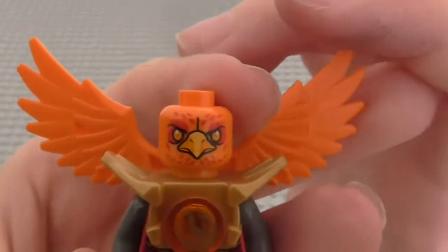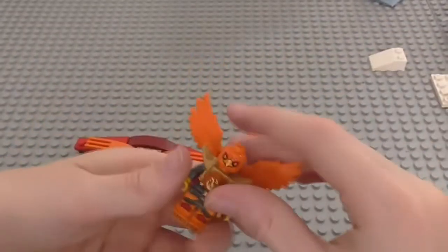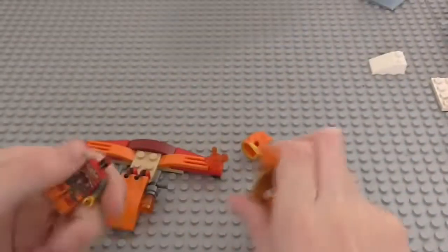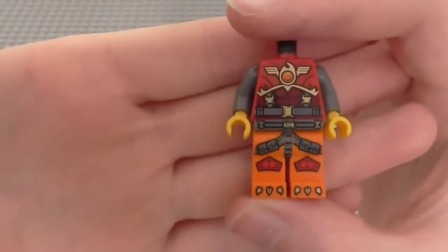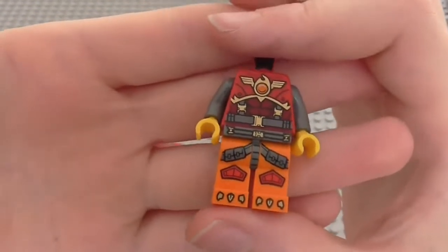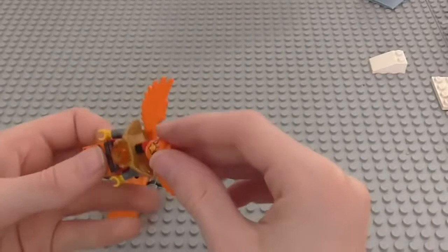Now you can see his face there — that looks very cool. And then his second face. Obviously he has the same orange wings. These are all the phoenixes that have the fire chi printed in. He does actually have the same torso detailing as Fulltrax from the Flying Phoenix Fire Temple, but the legs are different — you can see them in orange. And yeah, that's the minifigure.